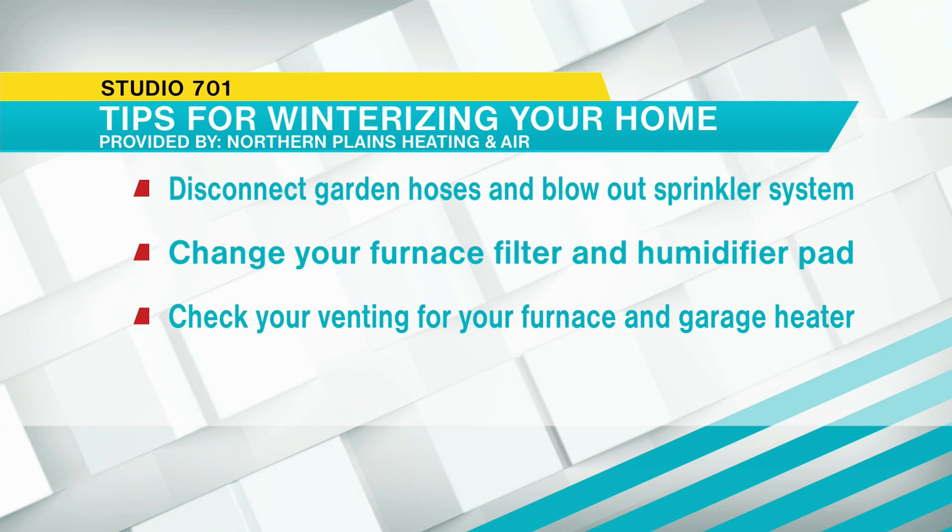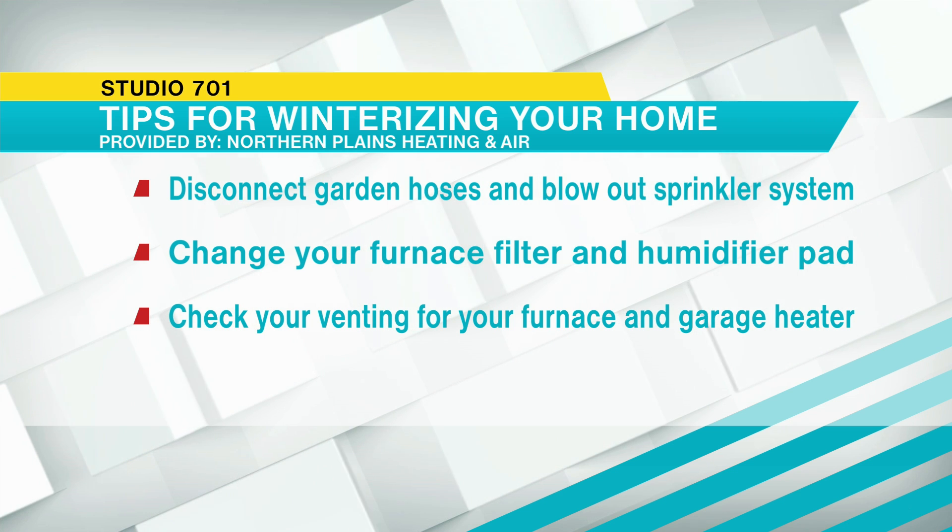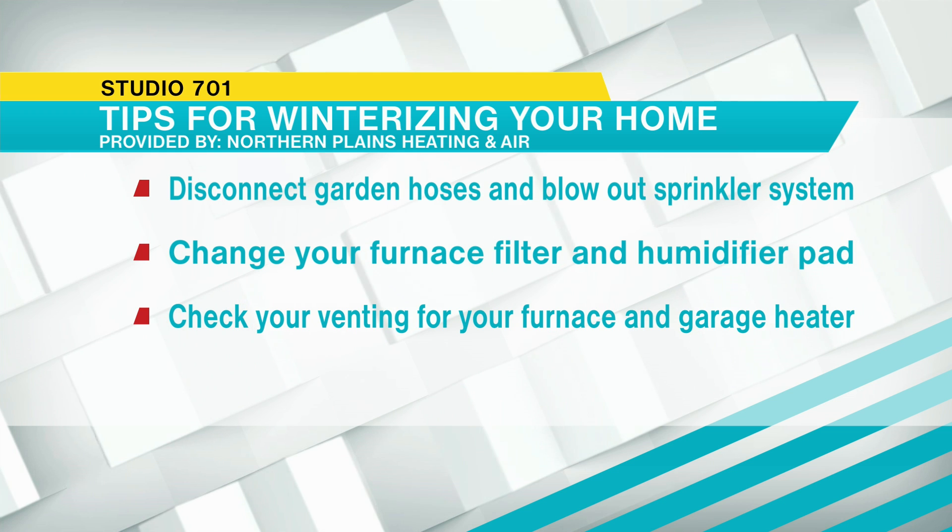If you have a heater in your garage and a furnace, you should always call a professional to make sure those units are running as efficiently as possible. You shouldn't just do this in a spring or fall scenario — you should check your units throughout the winter and summer to make sure you don't have water dripping from a water heater or water inadvertently coming from your coil or the plenum of your furnace. We have many qualified techs at Northern Plains Heating, Air, and Plumbing that can help you through winterization and spring startups.